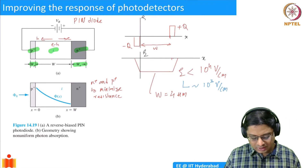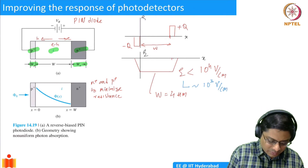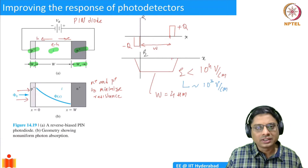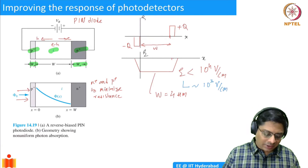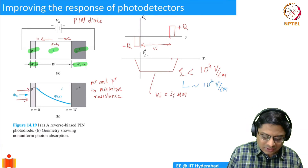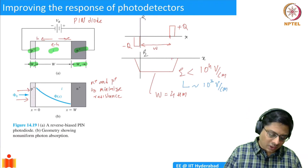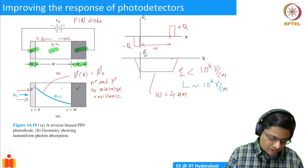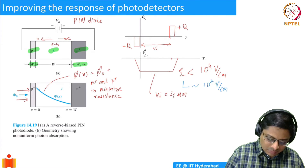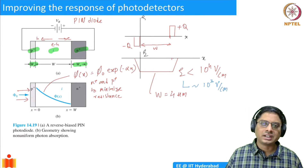If you have a photon flux phi_0 incident on this structure, there is not much absorption in the P+ since it is a very thin region. You will see a gradual decay in the photon count due to absorption — the number of photons reduces. The photon flux as a function of position is: phi(x) = phi_0 * exp(-alpha * x).